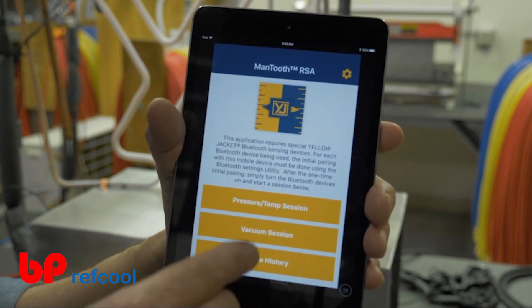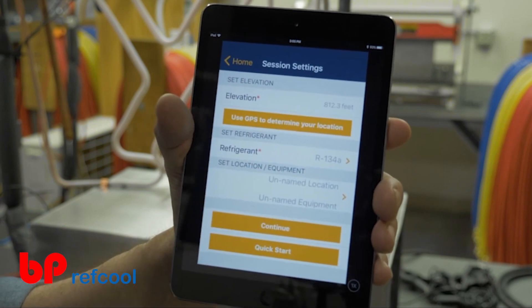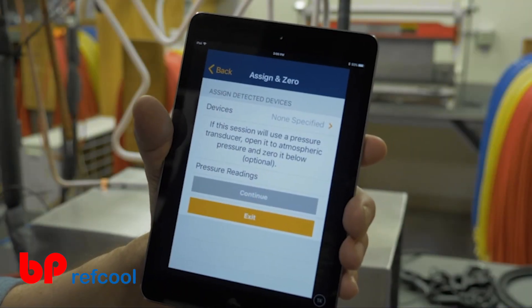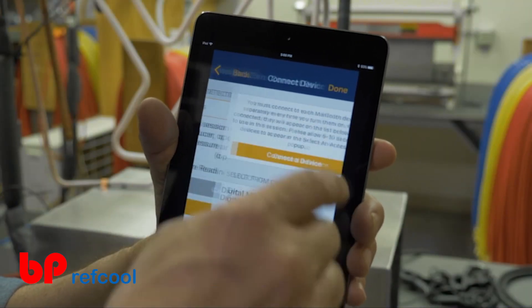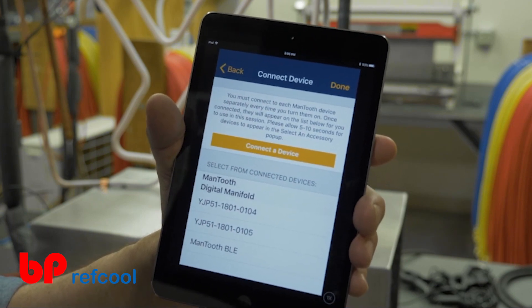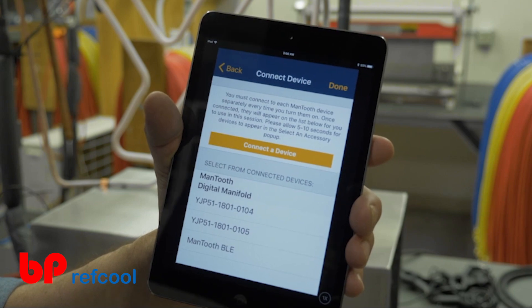Select the desired session type and enter the applicable session settings, including the service location and equipment. From the Assign and Zero screen, select None Specified under Assign Detected Devices. Make sure your digital manifold is powered on and within range.